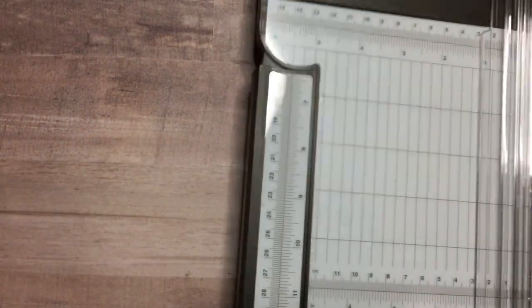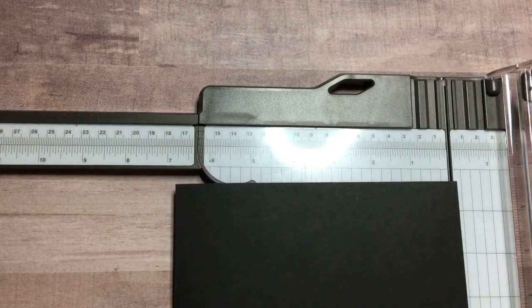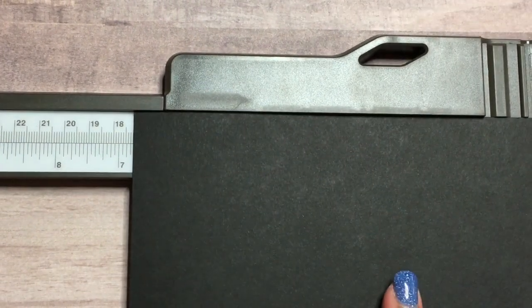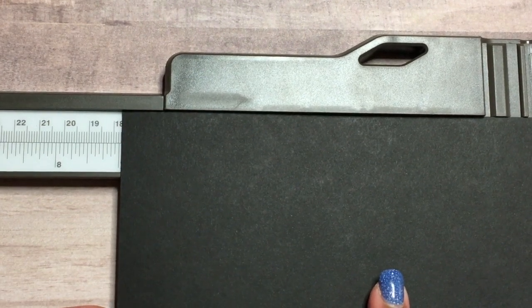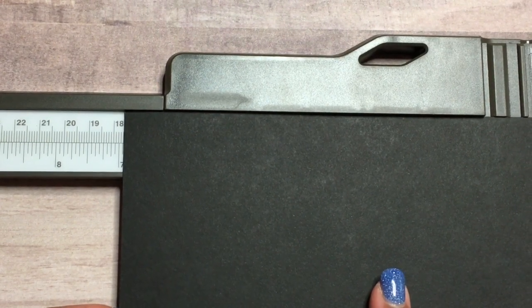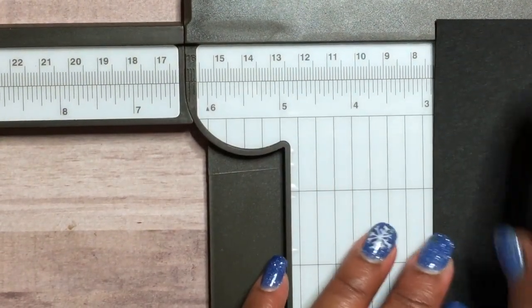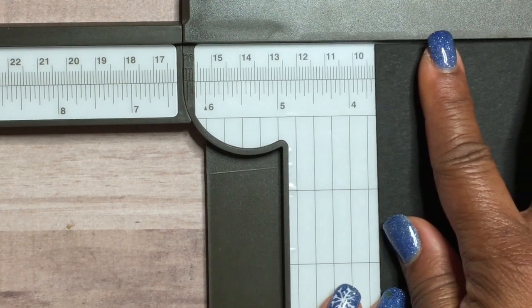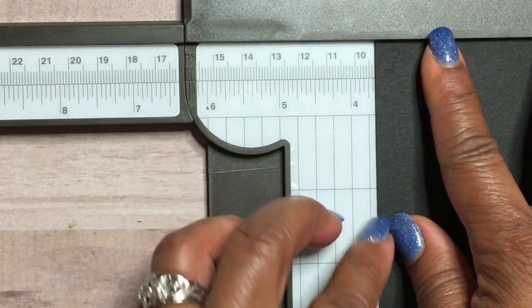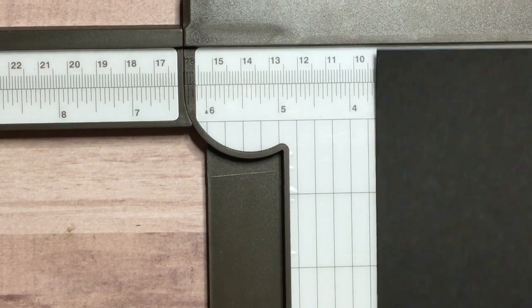Let's start with the base of our card. The card stock I'm using is basic black. This is measuring a little shy of seven inches — you're going to put it on that little notch next to the seven inches. Then you're going to go three-eighths of an inch to this mark right here. That's your measurement for the base of your card.